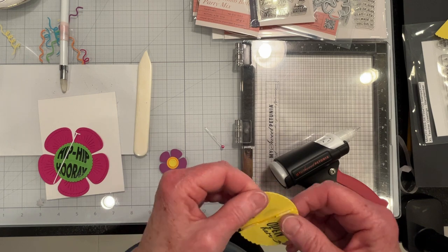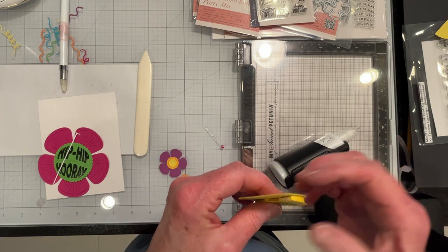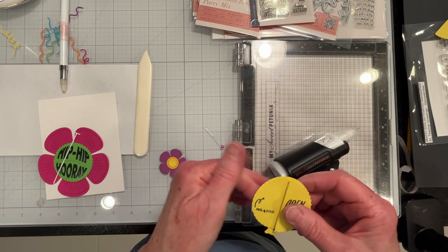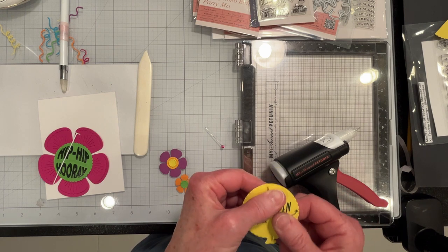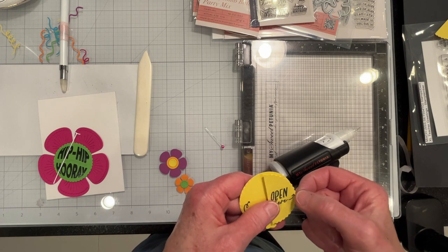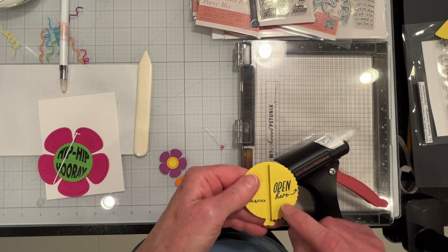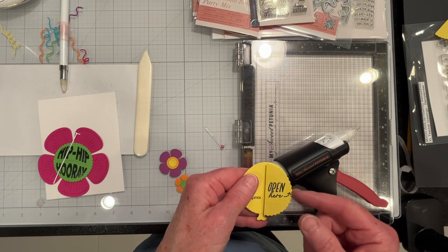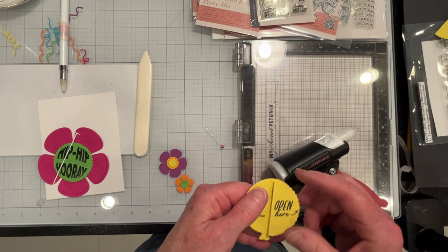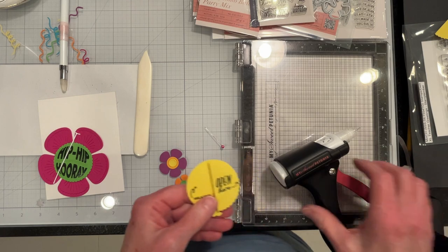There's another die set from the Greetery that I neglected to purchase the first go-around. It has the basic ball shape that could be used with this and has an opening tab to pull this open. That's pretty much why I ended up going with the flower center — to give some rigid edge to open this up with. Otherwise there would just be a small tab to open with, but I think this worked out easily enough.